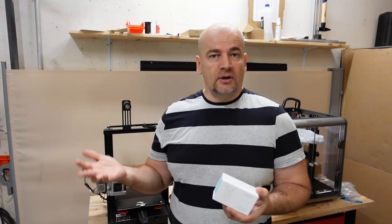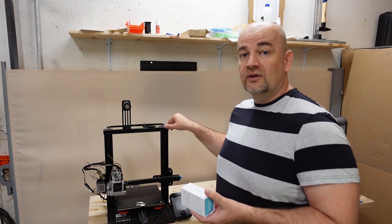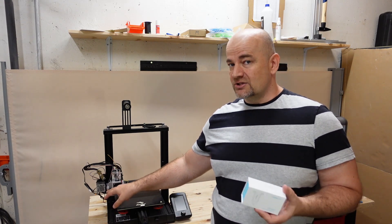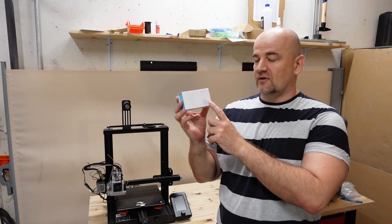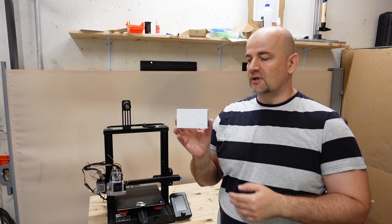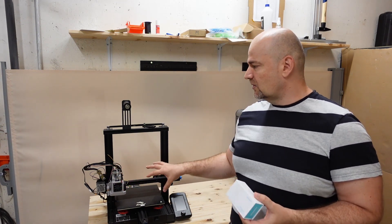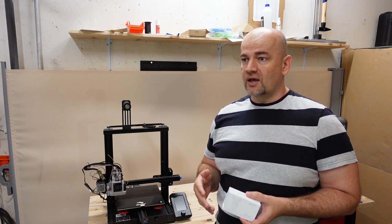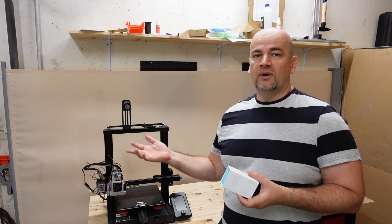The only Creality printer I have now for this testing is the Ender 3 V2, but on this I already installed the Creality BLTouch. Nevermind — I will replace it now with the Creality CRTouch, this new Auto Leveling Kit, and I will test how it works. I will also explain how you can install it on a stock Ender 3 V2, but don't forget it requires those new 32-bit boards by Creality.